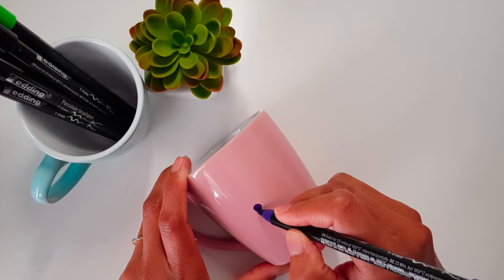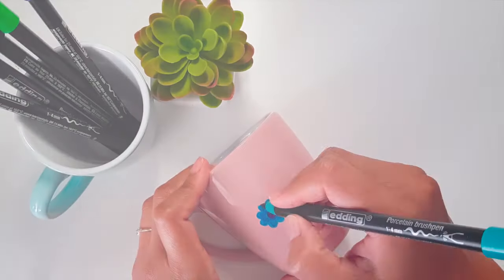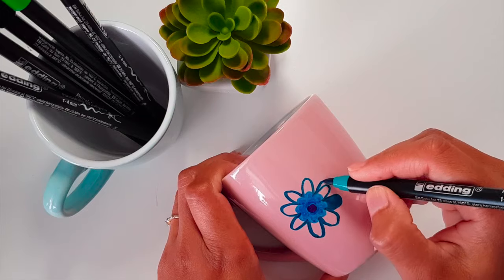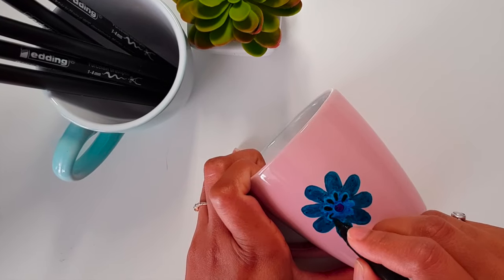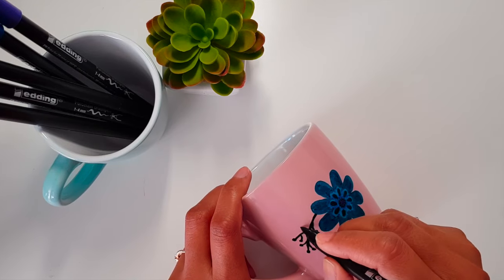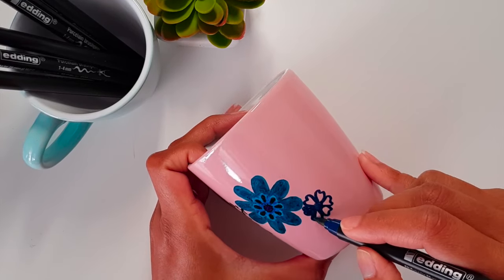For this last mug I'm going to make some flowers and some leaves. You don't need to be very perfect while making these flowers and leaves on the mug — just play with different colors and it will turn out really pretty.